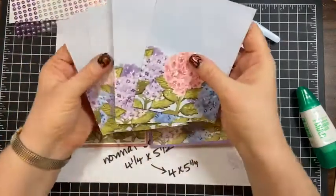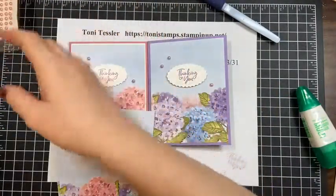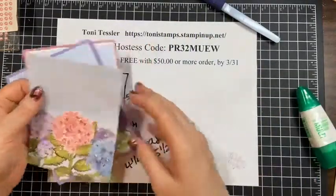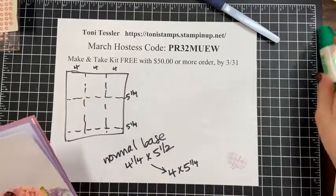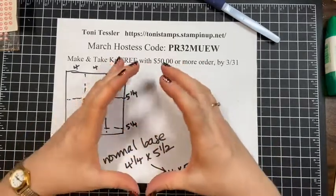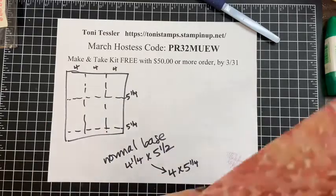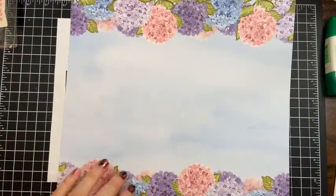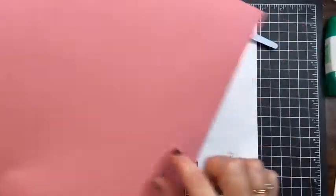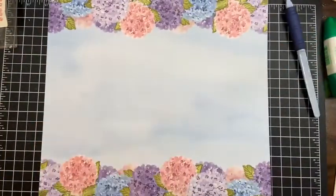These other four pieces I have left I'm going to make similar layout cards with. That's a good way to get the most out of your paper if you're trying to make full-size background cards — cut those four by five and a quarter, and you get six pieces from one 12 by 12 sheet. Now let's say you need more pieces and you're not necessarily planning on using it as the full background layer.